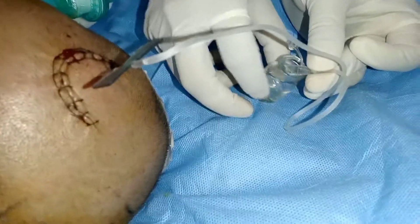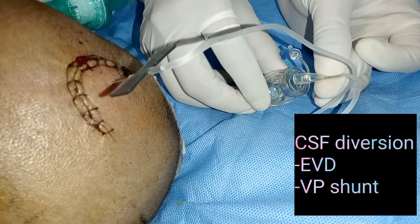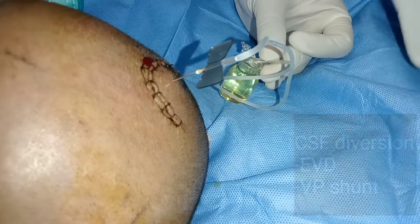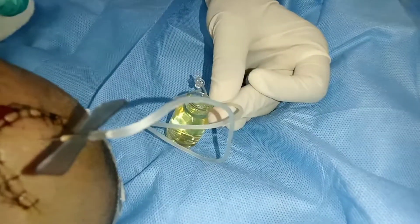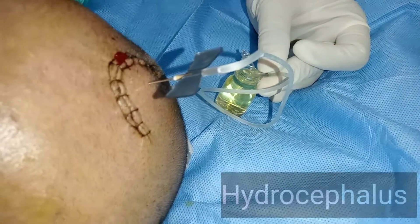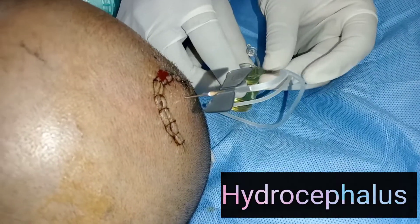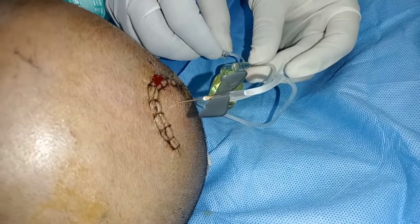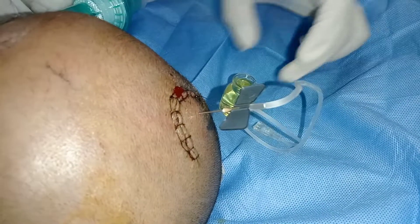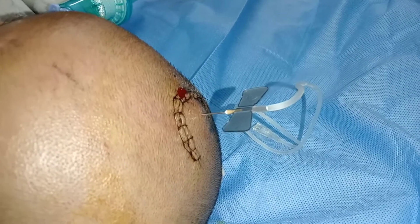There are several other methods of CSF diversion, namely external ventricular drain and internal ventriculoperitoneal shunt. CSF diversion remains a principal treatment strategy for hydrocephalus, where there is accumulation of cerebrospinal fluid within the brain due to excess production or impaired drainage. CSF diversion is also used as a treatment modality for idiopathic intracranial hypertension.